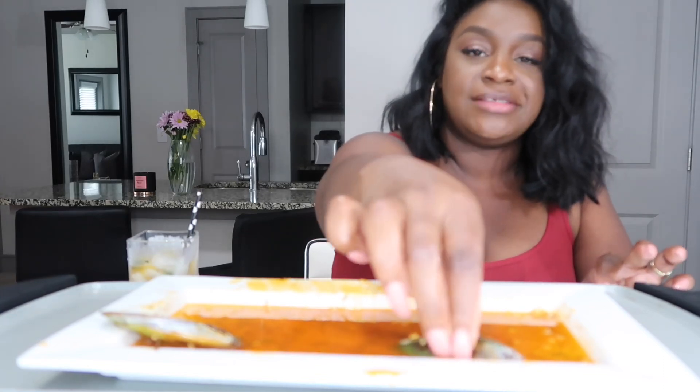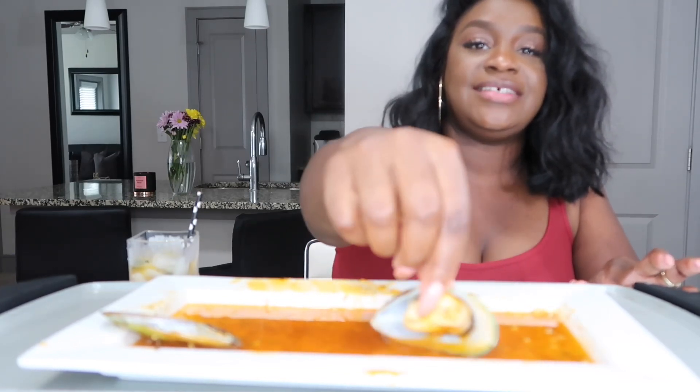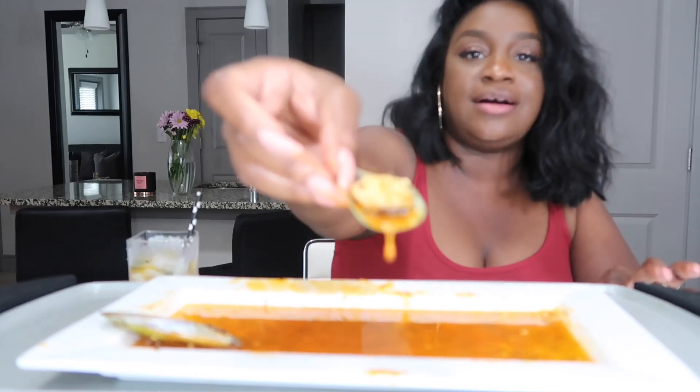These mussels — when I tell y'all they were good! Please let there be a mussel under the shell, please don't do me like that. Let me turn it on y'all's side so y'all can tell — yes! Thank you. It's the last one y'all.